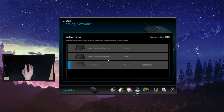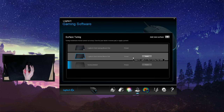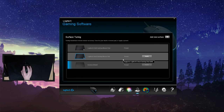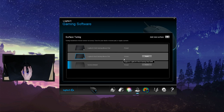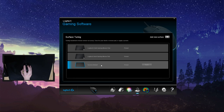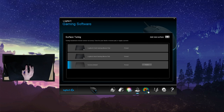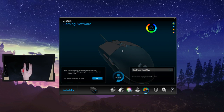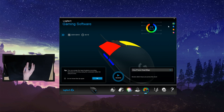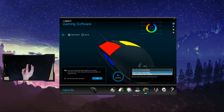The next section is surface tuning — I tend to leave it on factory default. It essentially allows you to change lift-off distance from the default to slightly lower, and if you have surface tracking issues it's worth tweaking this before considering returning the product. There's also a heat map feature: hit play, press a bunch of different buttons, then hit start to get key presses per minute and a colour-coded heat map — and if you have a keyboard, you'd see that data too.